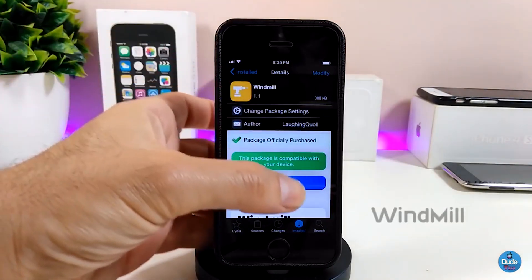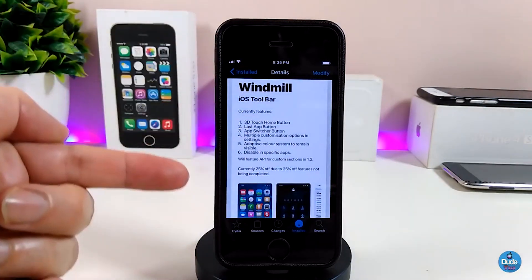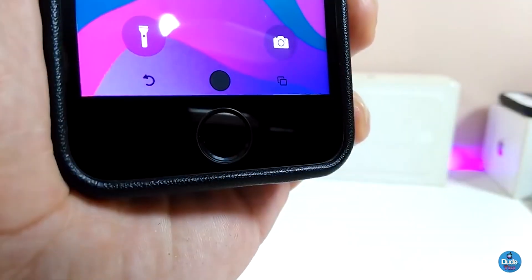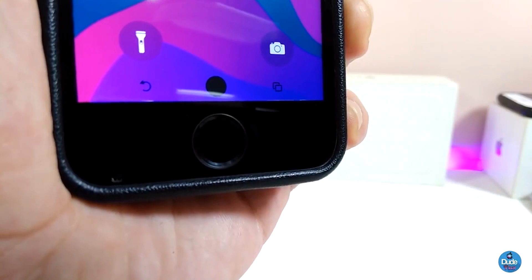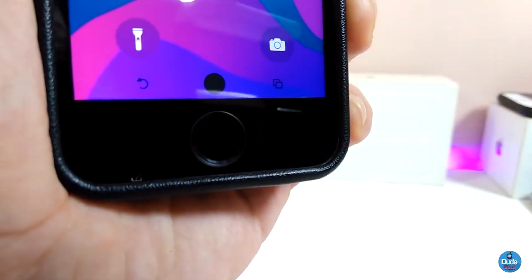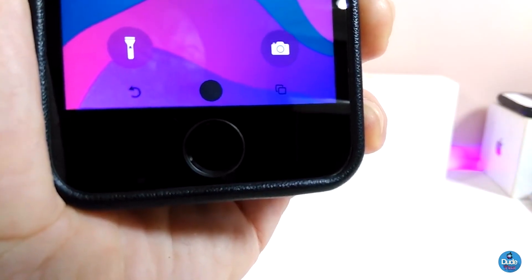The next tweak is Windmill. Windmill will bring an iOS toolbar — as you can see, there's a lot of things that bar provides once you install it. This is the home button here and this is the switcher. You can make those any color you like — light color, black mode color — and you can make it big or smaller the way you like.